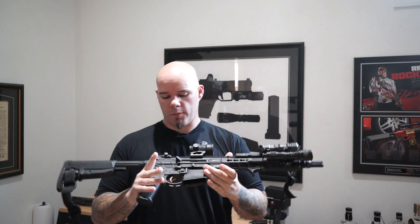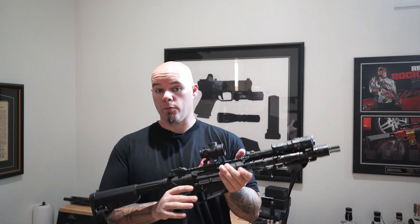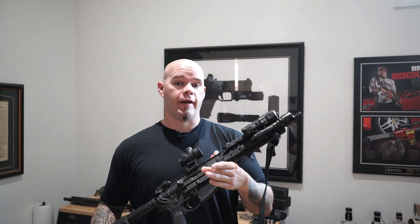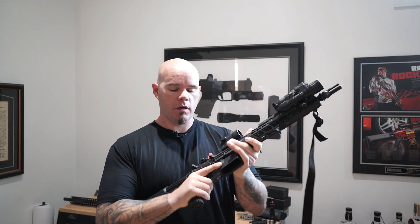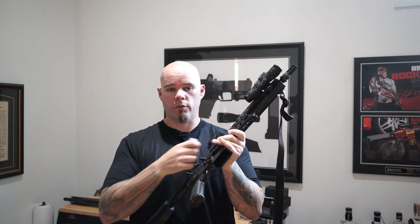Of course, sometimes people say, what if I'm trying to be super duper sneaky? I'm trying to think of a situation where you would have to do that and you wouldn't have already verified the condition of your chamber. So let's say you've got to be super sneaky — you're worried about giving away your position, so close to the enemy that eating granola will get you shot in the face. What you can do is use your digits and actually push the bolt carrier forward with your thumb.